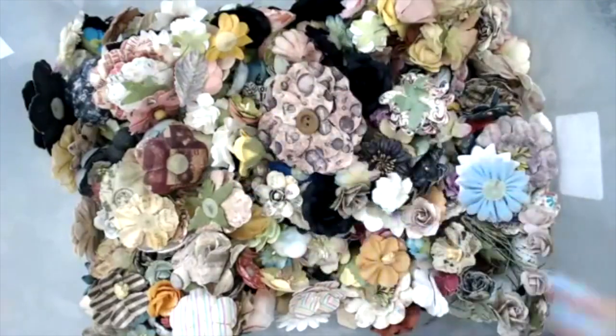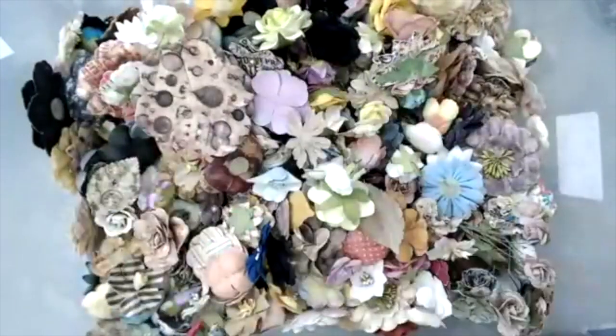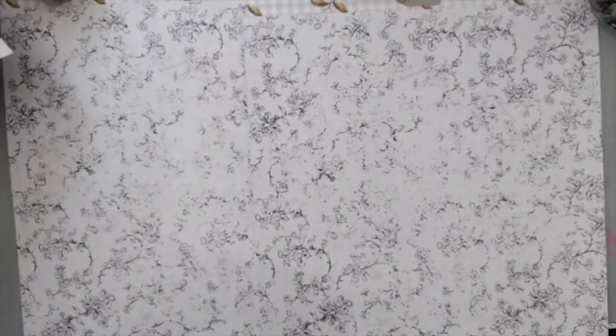I keep wanting to put my hand in the box, but I'm going to put it aside because I really need to show you what to do with the flowers. So the first thing that I love doing — and this is very common — is one of the main things that we do with flowers, which is basically layering them. I'm going to grab a few flowers just to show you what I mean.